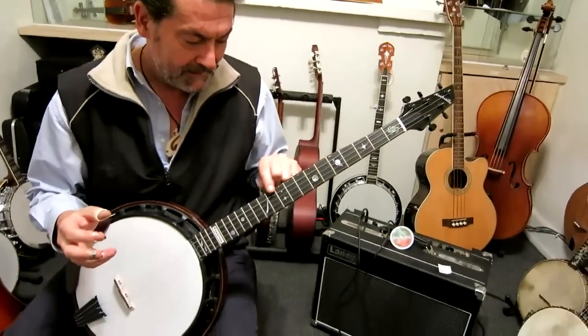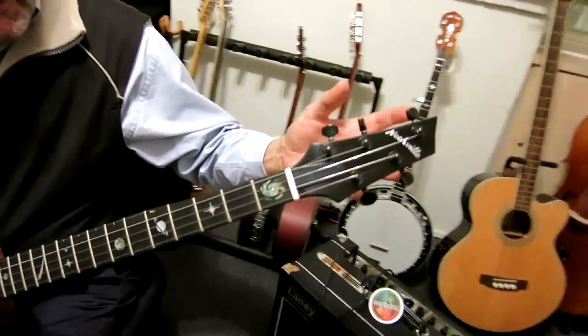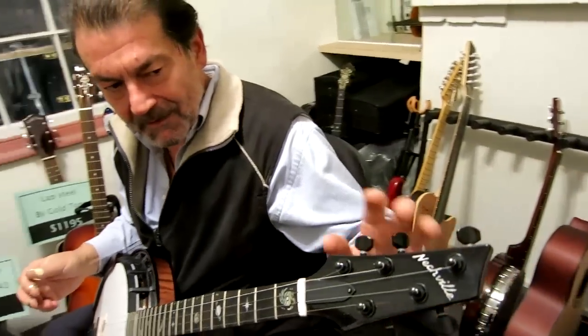It has no fifth string peg. Some of the old banjos did this — the string runs under up to the peg head. Guitar tuner style peg head tuners.